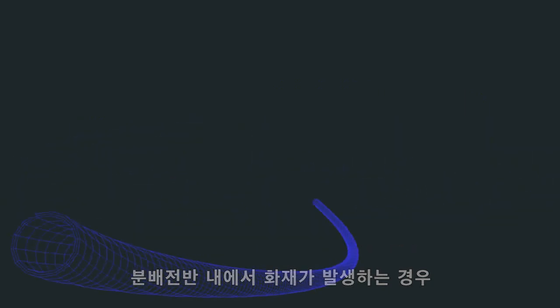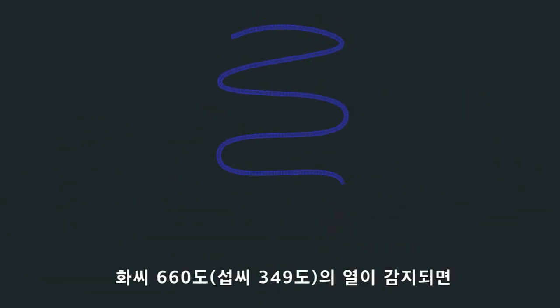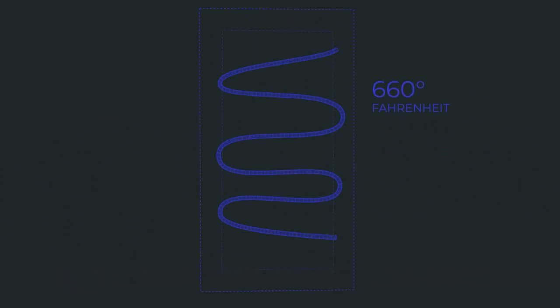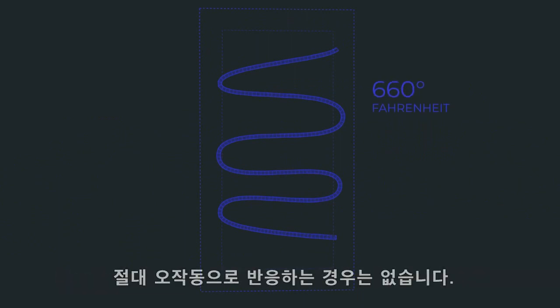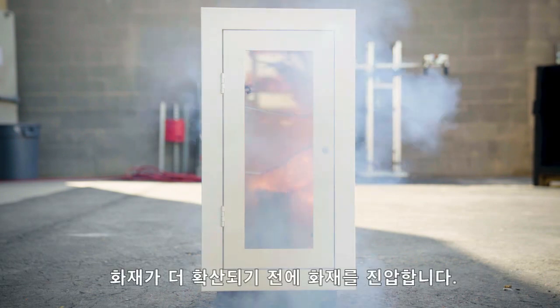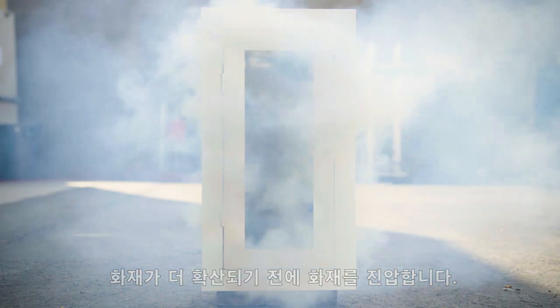During a thermal event inside an electrical enclosure, fire activates the FlexRope at 660 degrees Fahrenheit, ensuring there are never false discharges. The granules undergo a chemical reaction resulting in a firefighting gaseous cloud that fills the enclosure and suppresses the fire before it has the opportunity to spread.